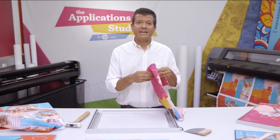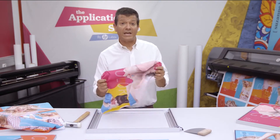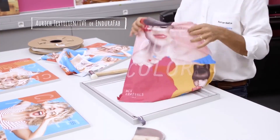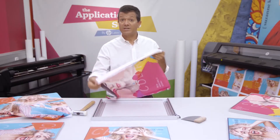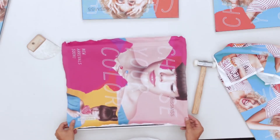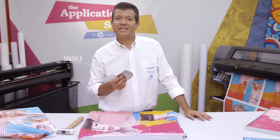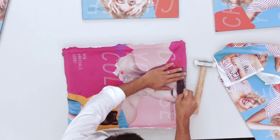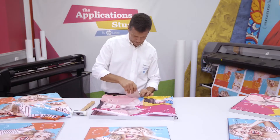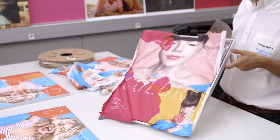The print I'm installing has been printed with HP Latex technology onto a durable textile by Auric TBF, making it really resistant and great to handle. As you can see, there is no keder. I just place the print over the frame, and using a spatula, I can easily gain some tension. Now I just need to do the same thing all the way around.